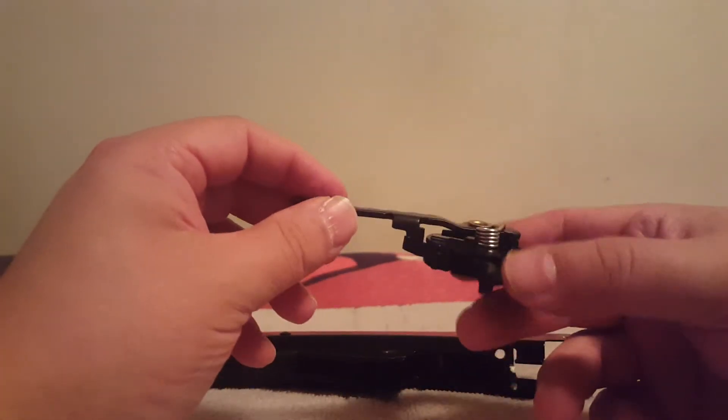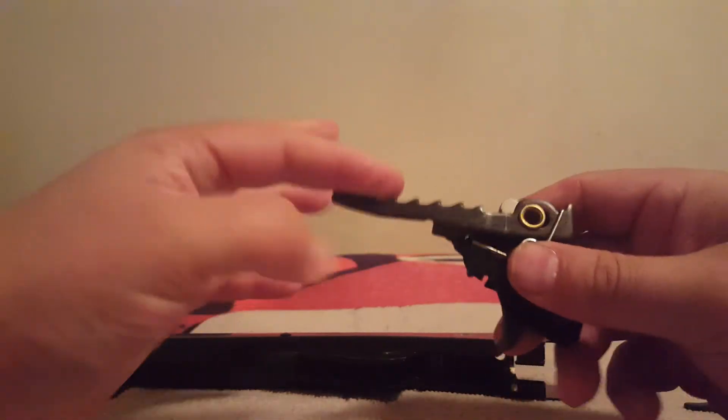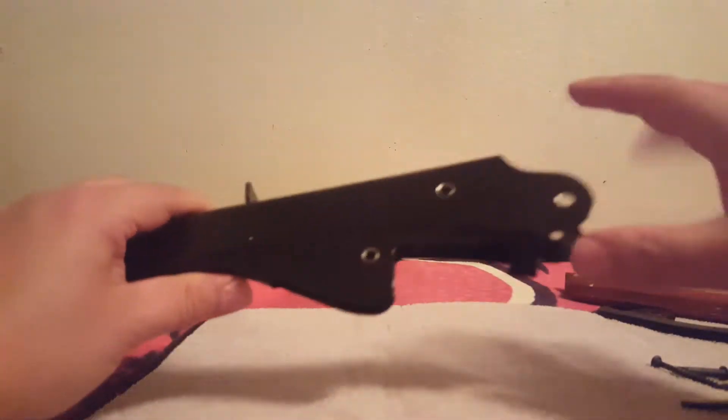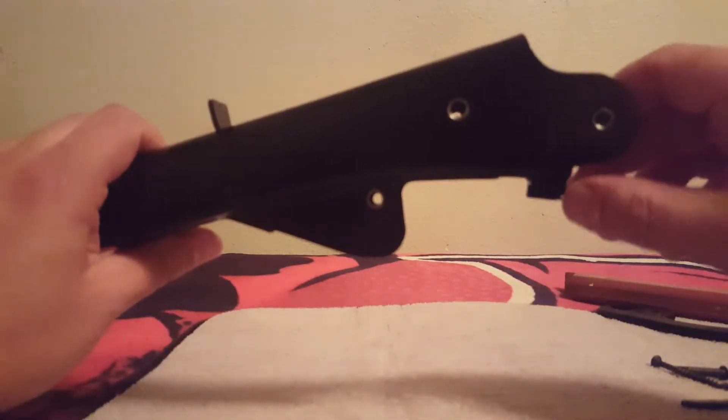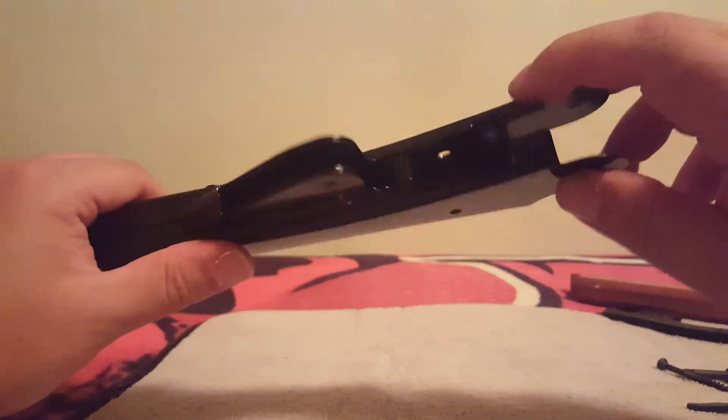We need to be careful with this anti-bear trap not to dislodge it from that catch point here. We have to manipulate this and actually gently push this into the top of your gun. We have the stock off, the lever off — you have to have all that off. And then we have to navigate this catch point here for your lever.